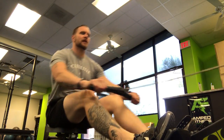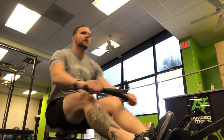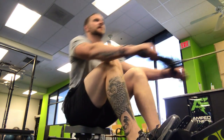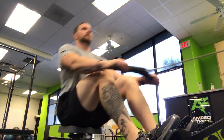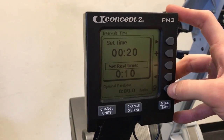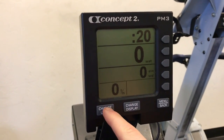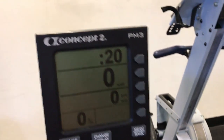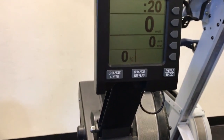I'm going to try and keep the stroke rate the same and also try to hit a consistent number. I was thinking calories, but even though meters is more measurable, I'm going to go for average watts because it's a little bit more specific than calories or meters. That way I can tell whether or not I'm putting out a certain amount of power output.